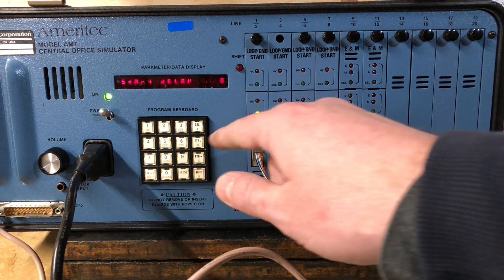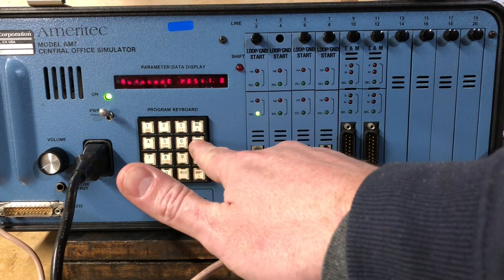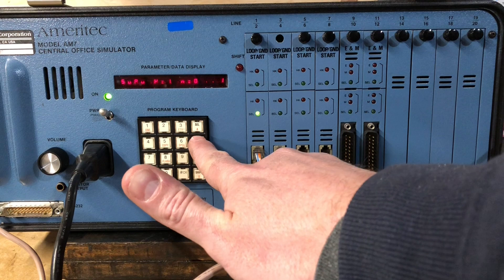So that's line configuration. Let's go back to that — select, enter — start delay, auto code, conference to hunt group. It's really obscure.